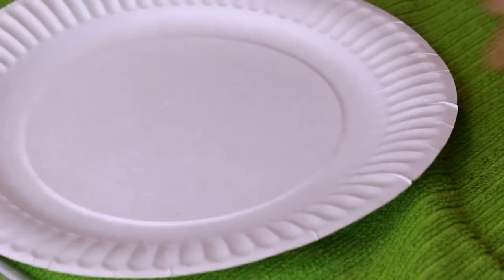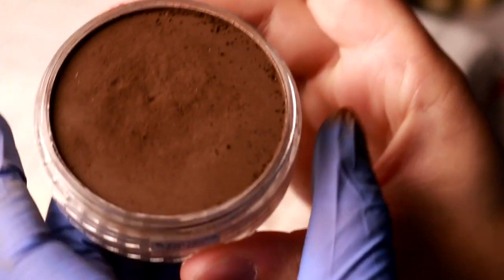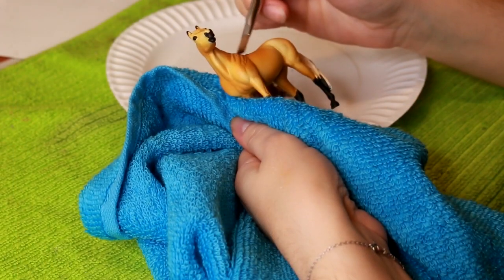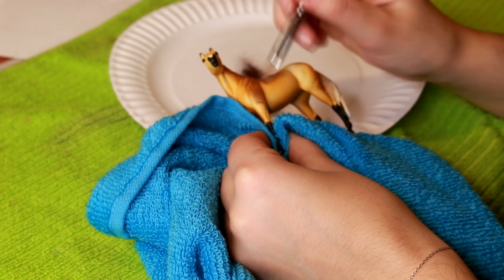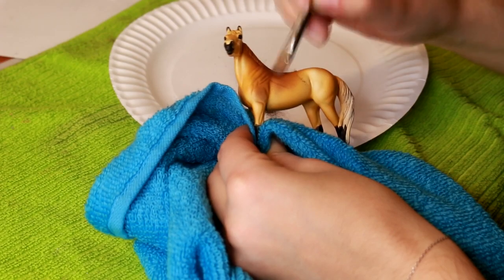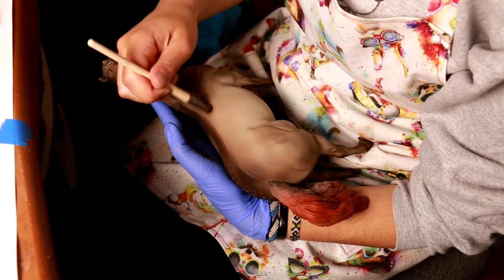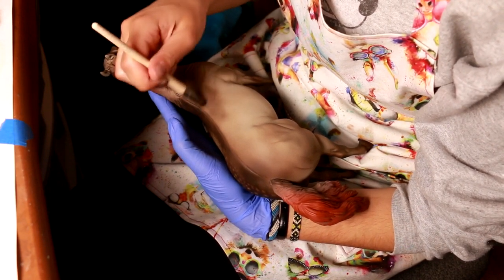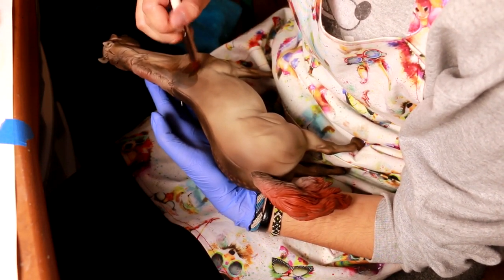Method number two is my favorite, and this is using pastels. You can use a regular pastel and shave it down into your own powder, or you can use pan pastels, which I highly prefer — they're more concentrated. You want to use a model that you have painted a base coat on, and make sure the base coat is very light in contrast to the color you want the final horse to look. Dapples are lighter in contrast to the coat, so you want the dapples to show up as very light and pale, with the overcoat being very dark. Then you can brush on your dark coat of pastels. I prefer to brush these pastels on with a makeup brush because they're better designed for applying powder and they work really well because they're soft and smooth.